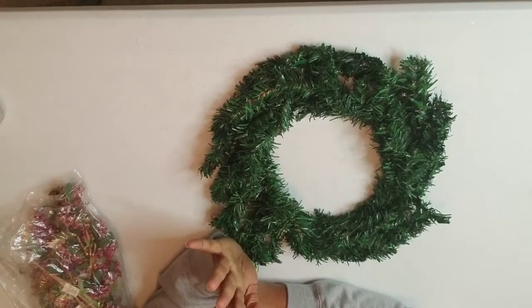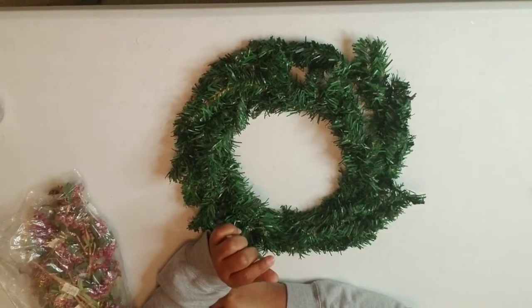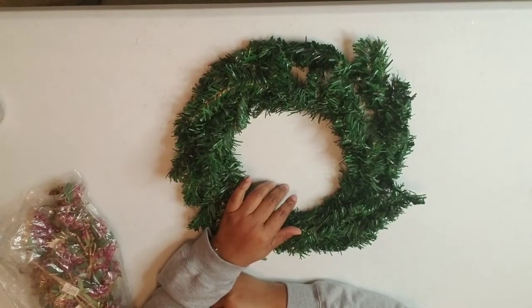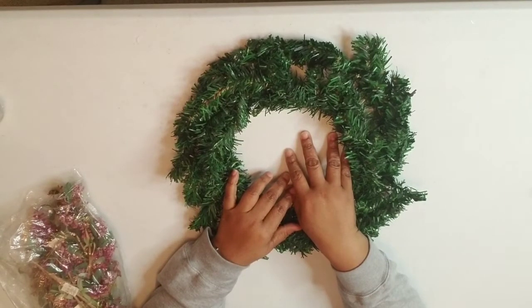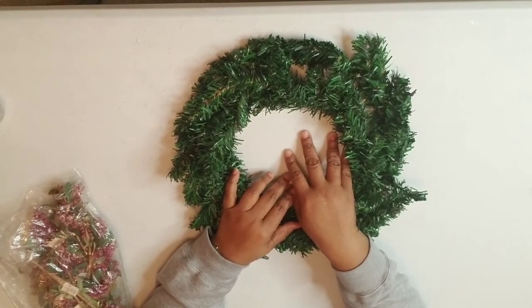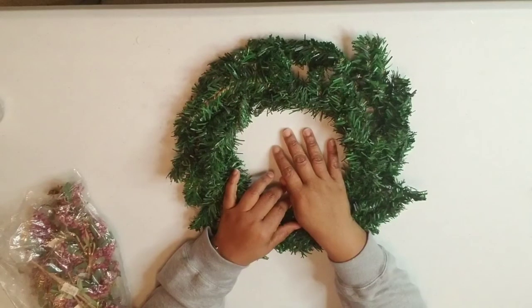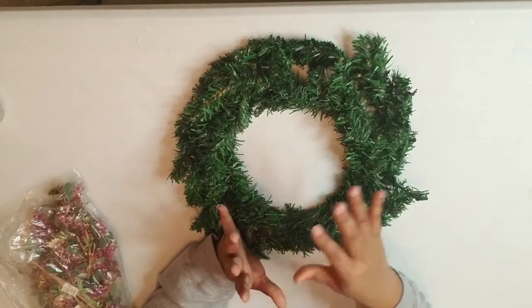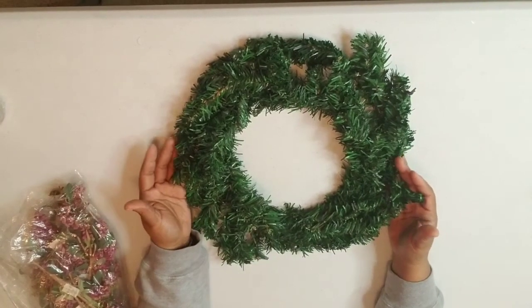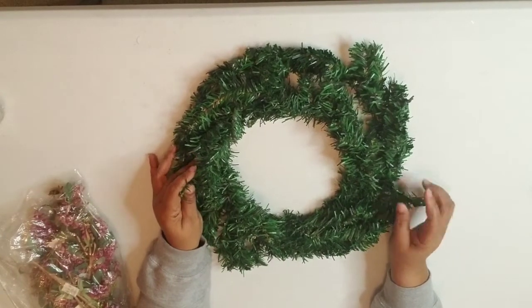Hey everybody, it's Nicole with a quick little DIY — really easy, super simple. I wanted to make a wreath for one of my guest bathrooms and I wanted the wreath to match the decor. In that bathroom it's a beautiful shade of pink with a Parisian/French theme, so I wanted to make something custom to the space.